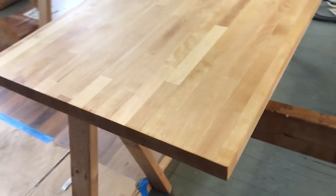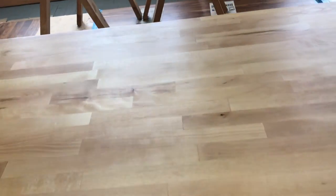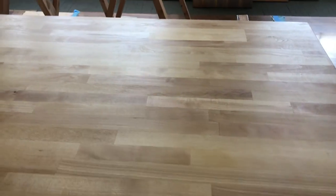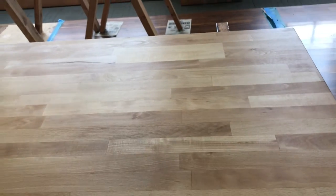One of the last things I always do is walk around the project, get real low, and look for any shiny spots we may have missed. We're looking pretty good. We let it soak, buffed off the excess, and we're ready to let it dry overnight. You won't have any dust or debris stick to it. We knocked down any wood fibers that were sticking up, so we don't have to worry about surface dust.